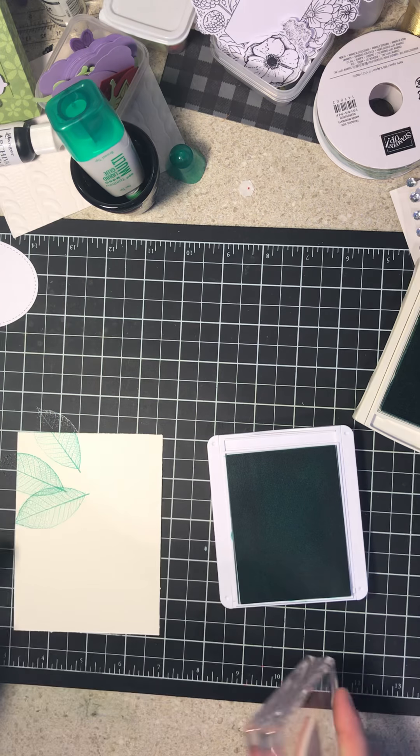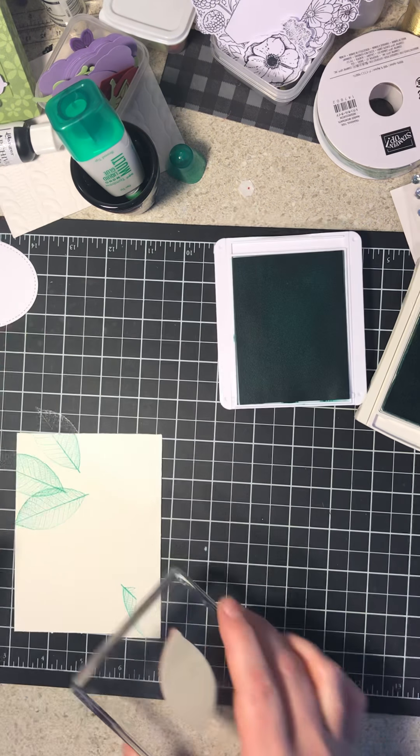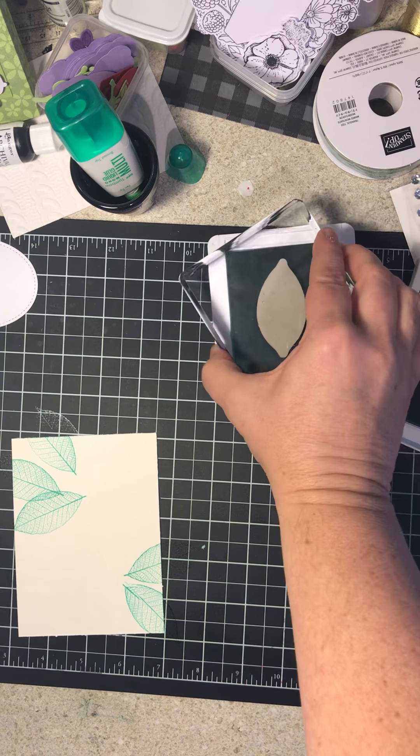Now you could do all across the top, or you could do opposite corners — I'm doing opposite corners. Look what I did to that. I don't think you're going to be able to tell that when I'm done, so let's see.